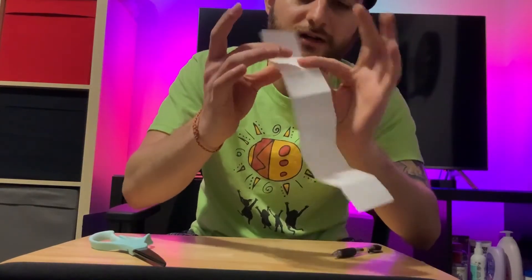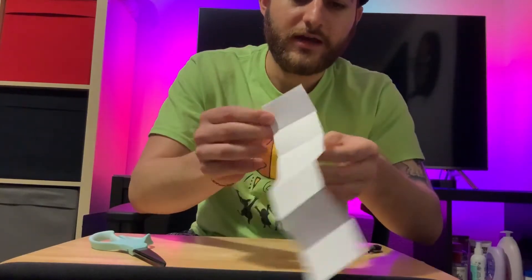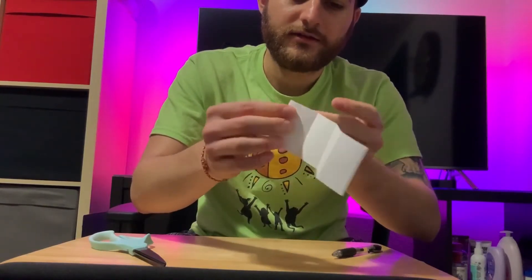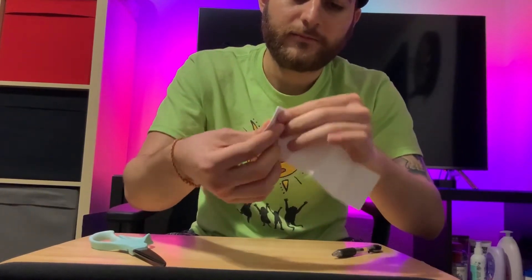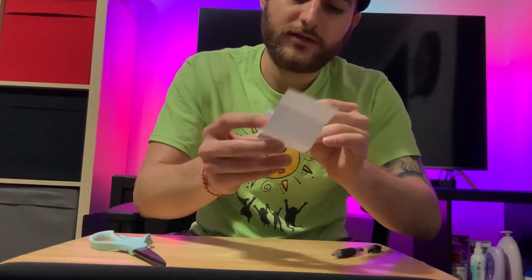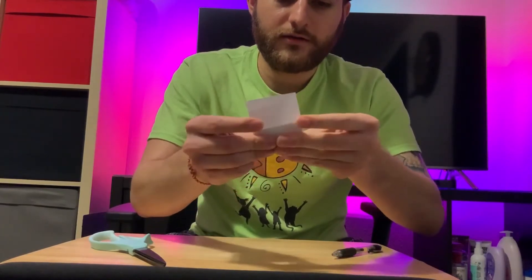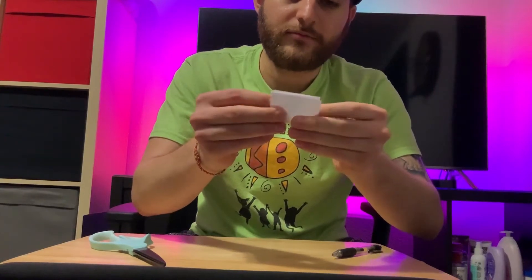Now you want to start at one end. Fold once, and then fold the opposite way. Keep folding the opposite way, going back and forth — just like a zigzag, left and right, back and forth. And you should have something that looks like this.